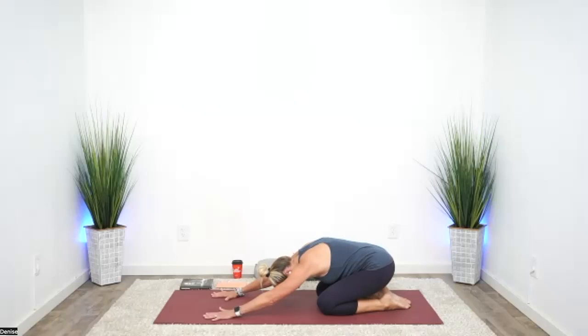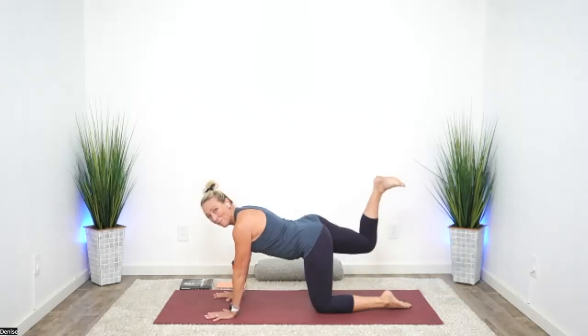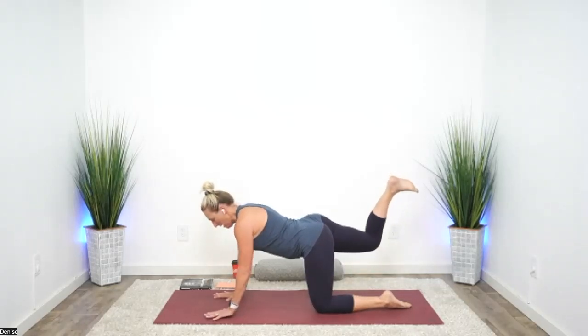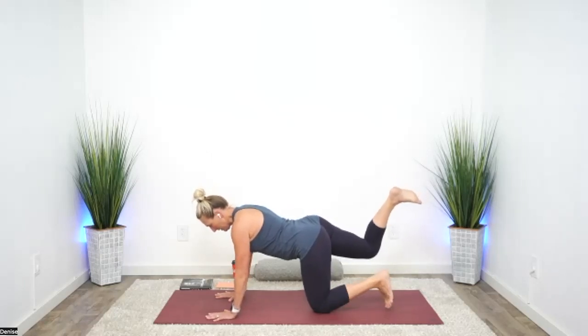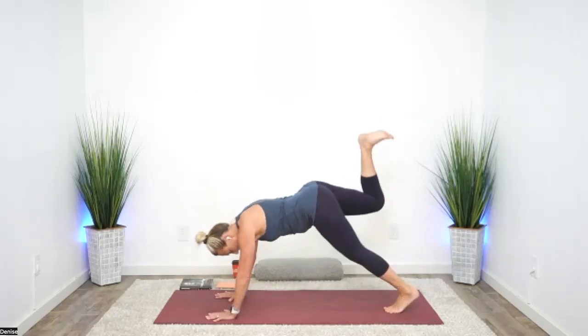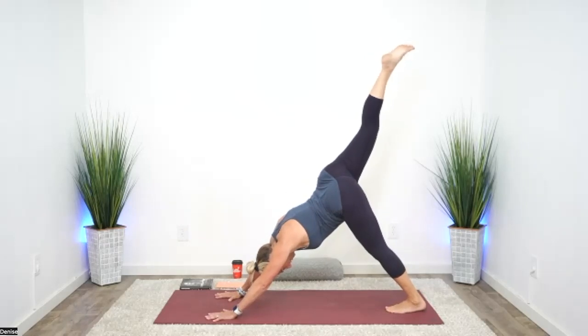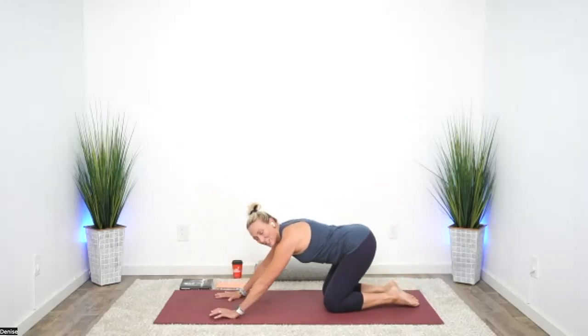Feel purposeful movement. We'll repeat on the other side — come up to tabletop. Pick up your right foot, make that footprint on the ceiling, staying out of the low back. Core can help with that. Tuck through your left toes — it takes a little grunt to shift up high. Then just stretch across the right hip using your right glute. Lower to the left knee, lower the right, and drop back to child's.